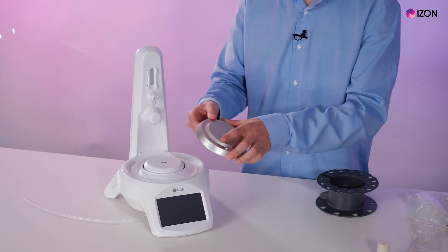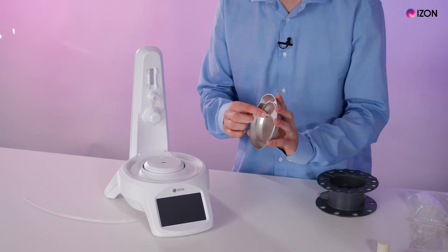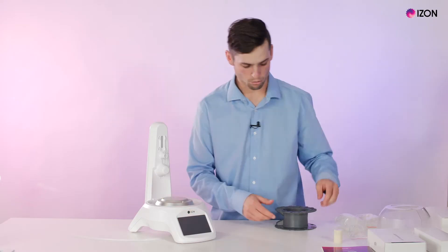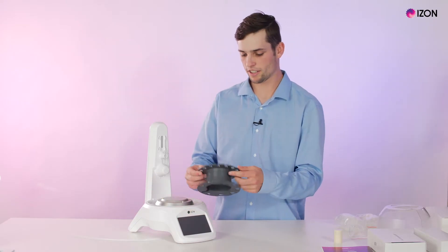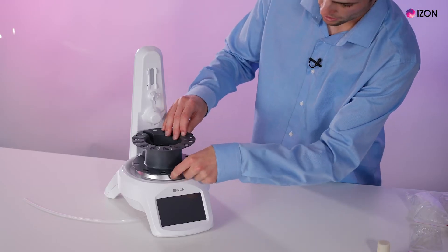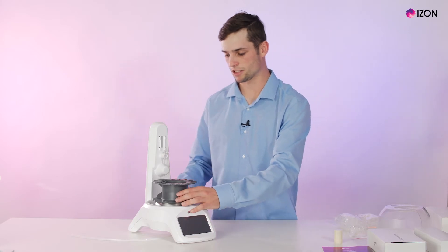There is an indent on top of the AFC and a protrusion on the bottom of the carousel plate which slides into and connects up. Once that's ready, there are indents on here with another protrusion on top — you just connect it up and that's the carousel all set up.